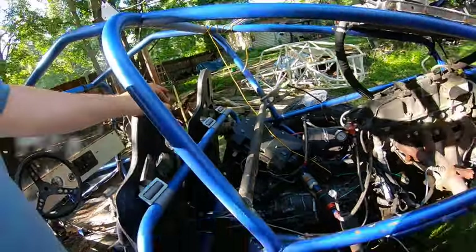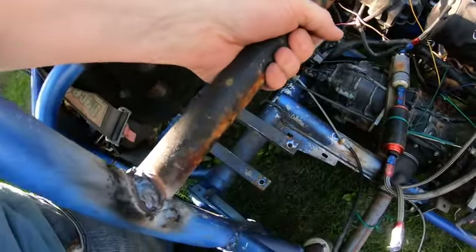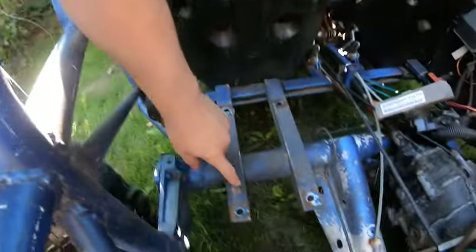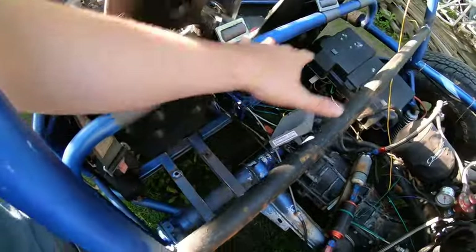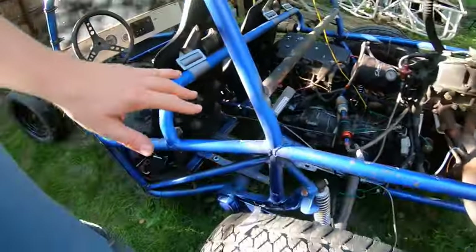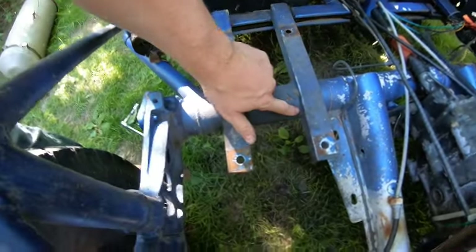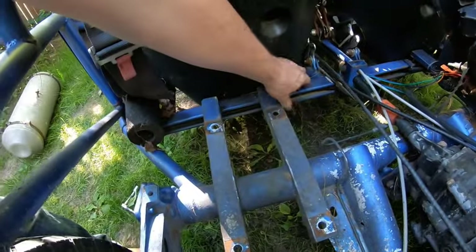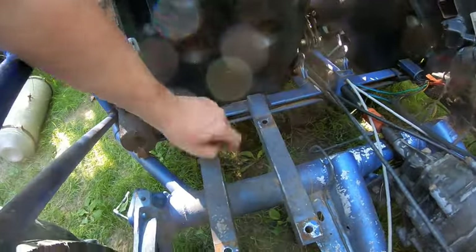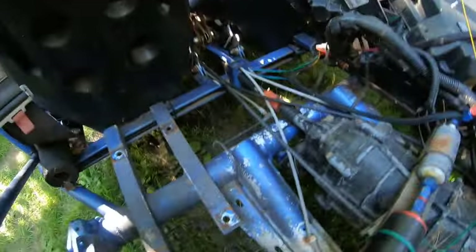Now that we got this guy in, we're going to end up cutting these two out to use them to mount the new fuel tank up here. Man, they got these welded in there good - they used a fence post but they welded the daylights out of it. That's great.